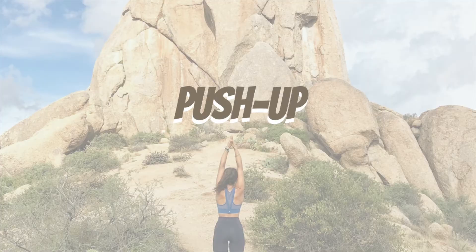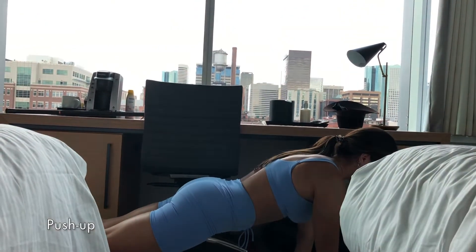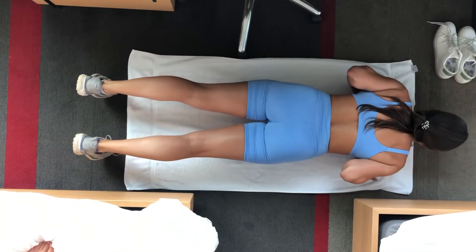Push-ups. I like to alternate from elbows tight to elbows alternated a little bit out to get that chest involved. Really make sure we're squeezing in our back and engaging in our core.